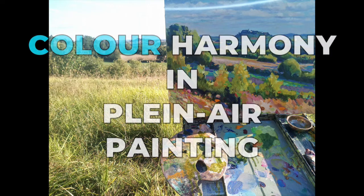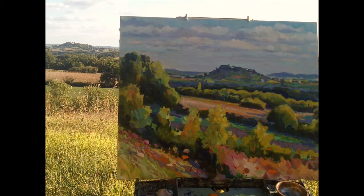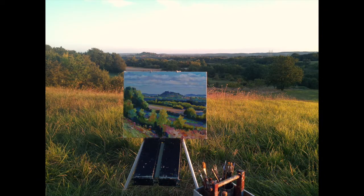Painting in the evening light outside on plein air is a fast-moving game. Here in the Dordogne in summertime it takes about two hours for the sun to set. Watch out - it really speeds up towards the end.